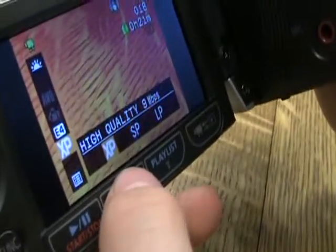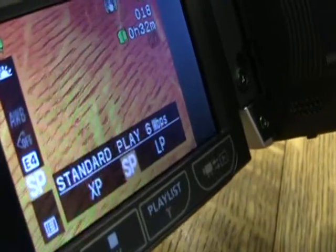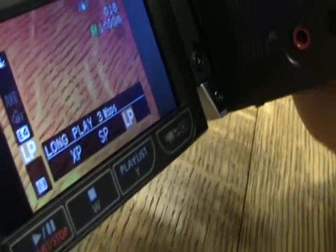Right here you have a choice of extended play, which has 9 megabits per second; standard play, which has 6 megabits per second; and long play, which has 3 megabits per second.